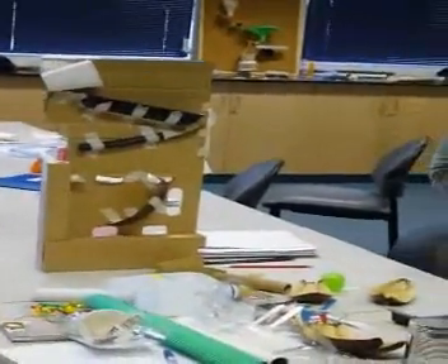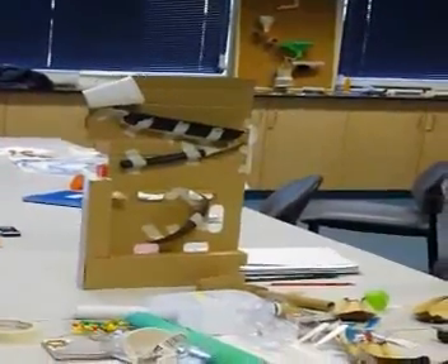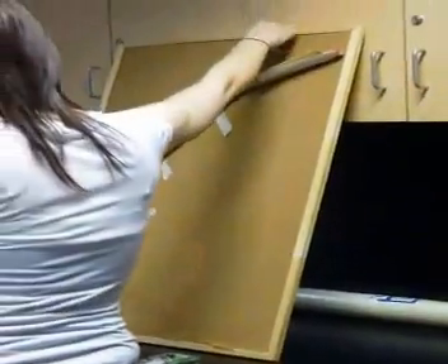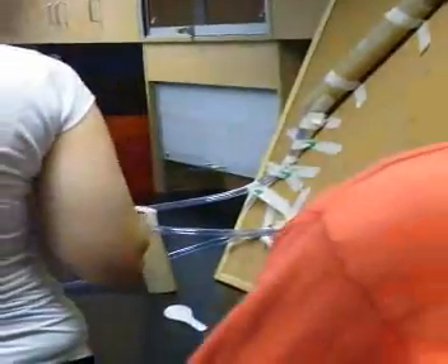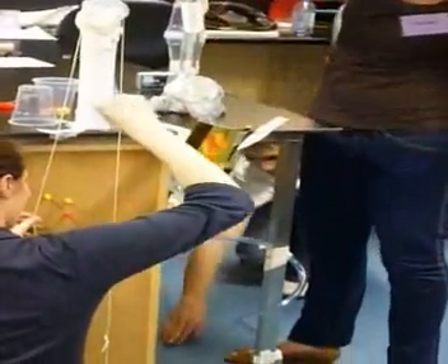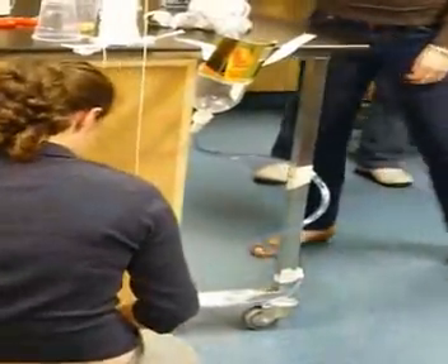They noticed they didn't use a pin board, so they were already behind the eight ball. They had to start with a bit of cardboard. They've got a couple of different systems working together to create one big system. That's really interesting.